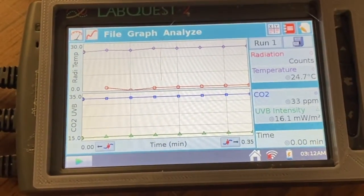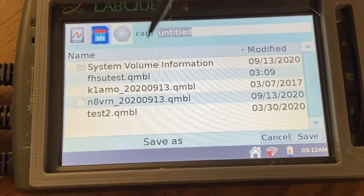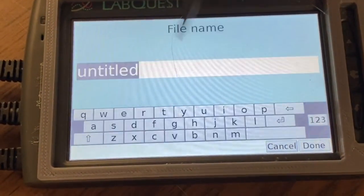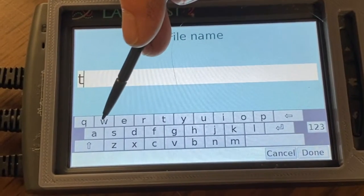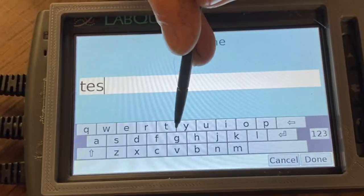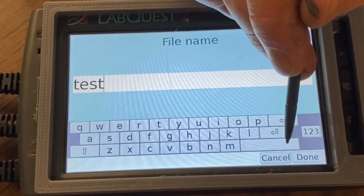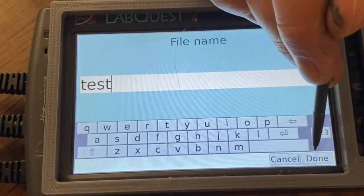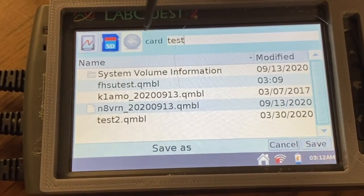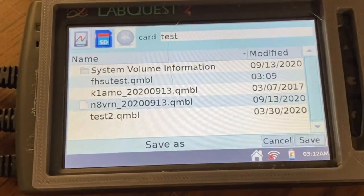After your data collection is done, you need to save the data. Go to file, save, and then give your file a name. Make sure the name is descriptive so that you know which file you're looking for. After you've named it, hit done and it will save the file either onto the internal card or the removable SD card. Saving it onto the removable SD card is the easiest way to transfer data from the LabQuest to your computer.